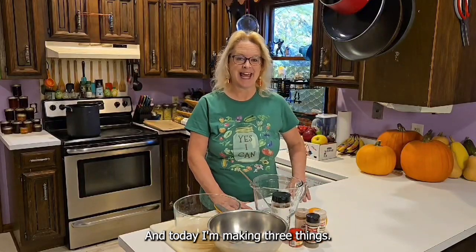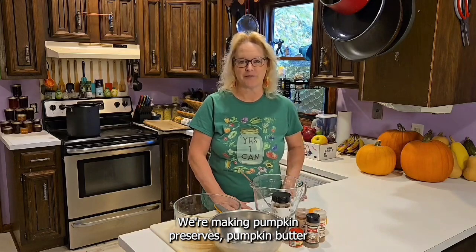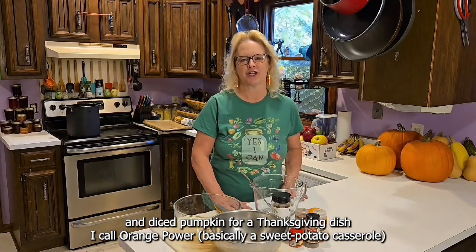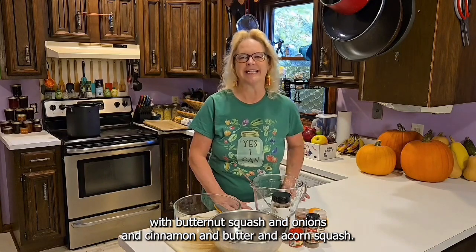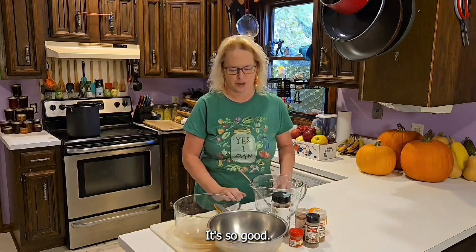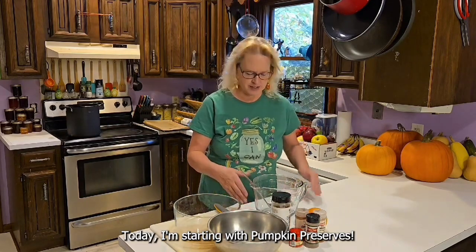Hi, I'm Sue Tiger from Tiger Gardens, and today I'm making three things: pumpkin preserves, pumpkin butter, and diced pumpkin for a Thanksgiving dish I call Orange Power with butternut squash, onions, cinnamon, butter, and acorn squash. It's so good. But I'm starting with pumpkin preserves.